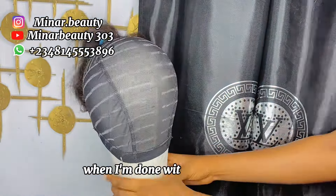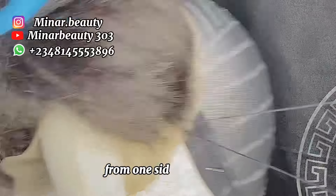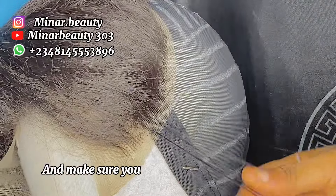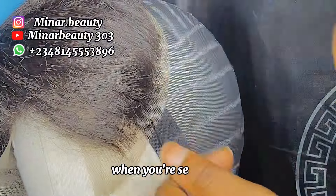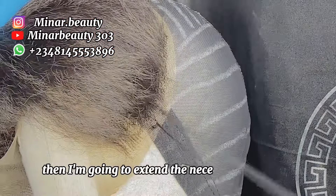The next thing to do is to start sewing your frontal from one side to another, and make sure you are not giving too much space when you are sewing it. I will leave you to watch how I sew it, then I'm going to bring the necessary parts later.